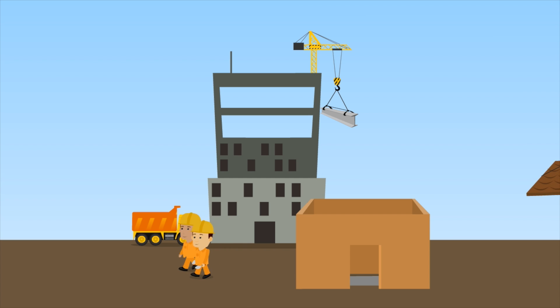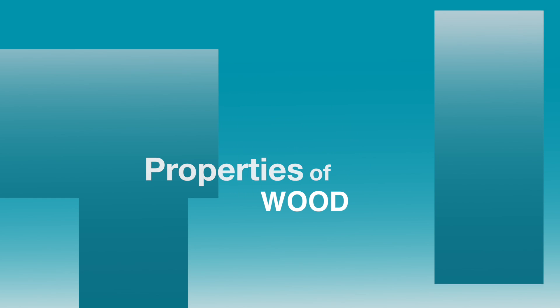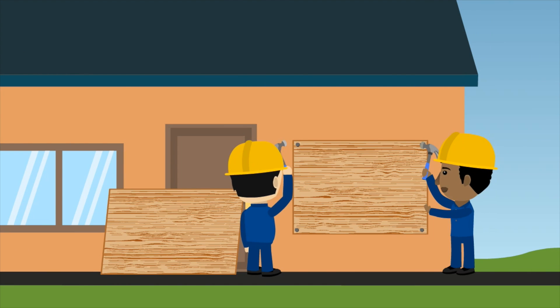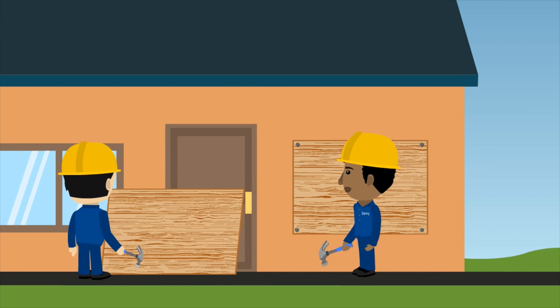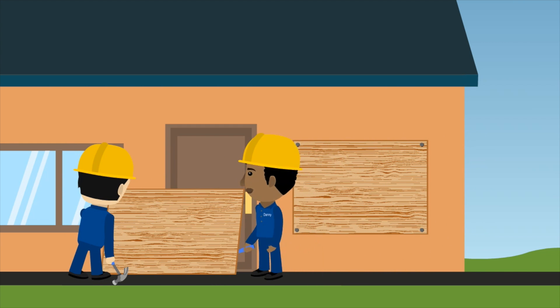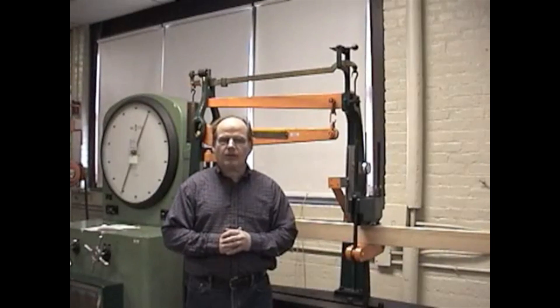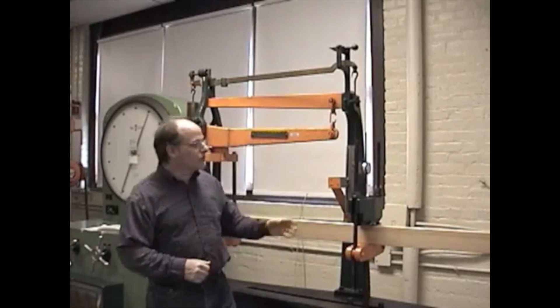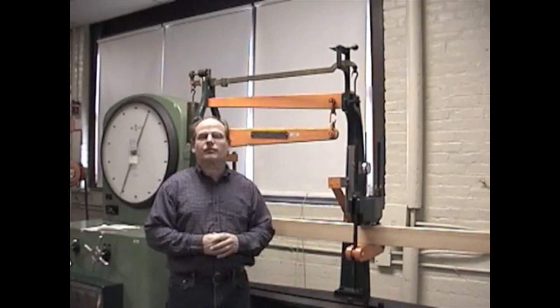Hello and welcome to this video lab, Properties of Wood. In today's video lab we're going to test the properties of wood. We're going to be using this flexural strength machine, which is also going to be able to measure the deflection.